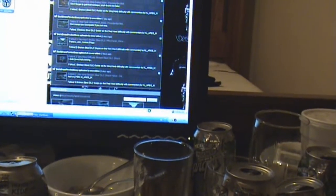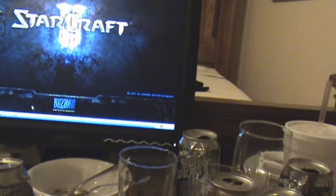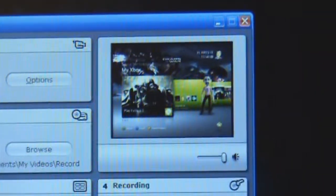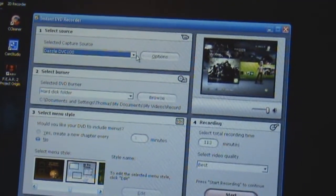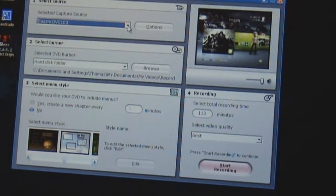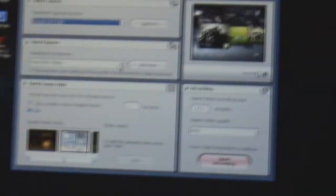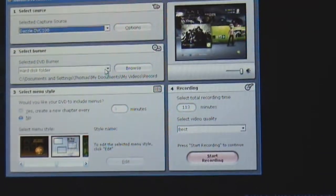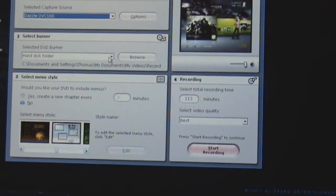I suggest using the Dazzle to record if you want a low-budget recorder. If you buy the Dazzle, it'll come with software called Pinnacle Recorder. When it opens and says Select Capture Device, you want to do this in Advanced Mode, because Beginner's Mode kind of sucks. You want to choose the Dazzle DVC-100. Put it in a hard drive disk folder, not on a DVD, because it burns much faster and I've had it not work with my DVD. I suggest recording in the best possible video quality.